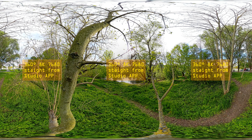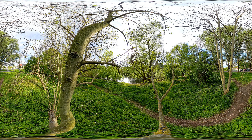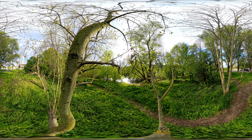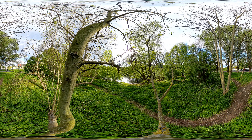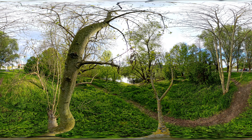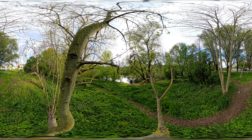In the second sequence, I placed the Insta360 X4 near a river between the branches of a tree. Let's see how detailed the leaves move in the wind and whether the tree bark on the right and left is displayed without artifacts.